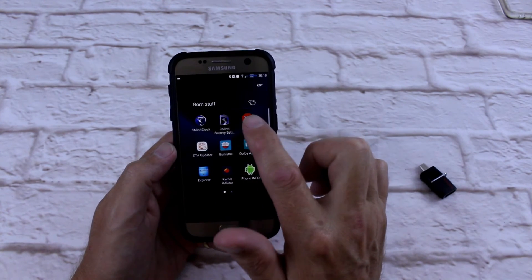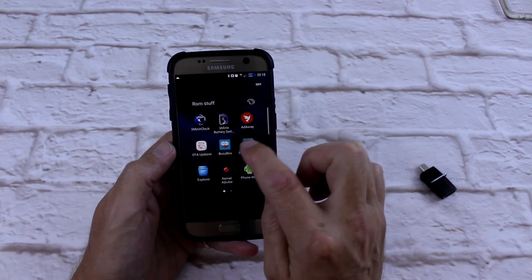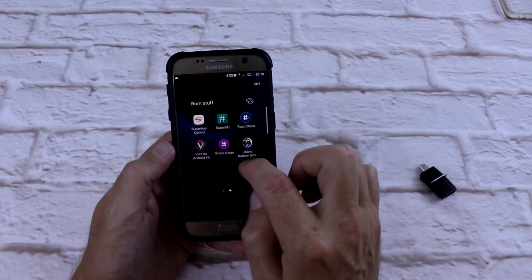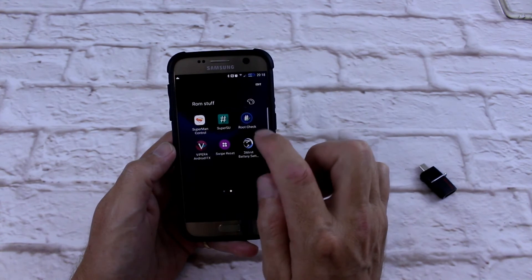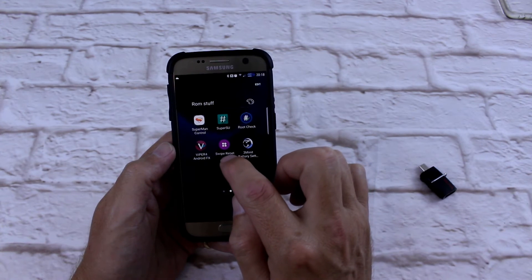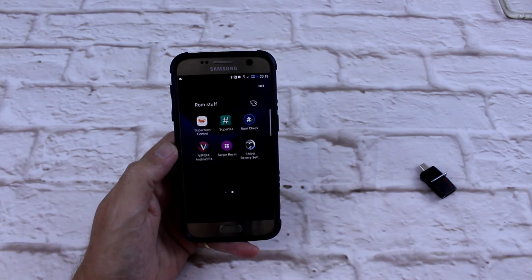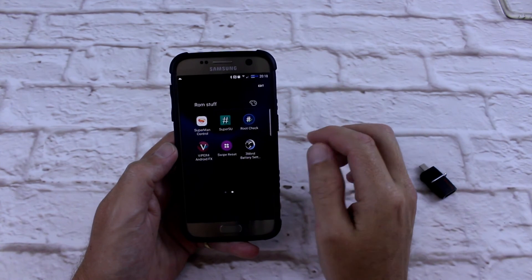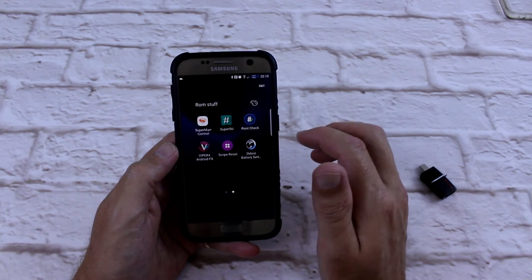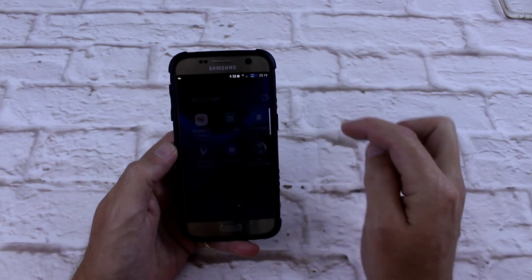So you get 3 Minute Clock, 3 Minute Battery Settings, Attaway, OT Update, Busybox, Dolby Atmos, Kernel Auditor, Phone Info, Superman ROM Control, SuperSU, Root Checker, Viper4 Android, Swipe Reset, and 3 Minute Battery Settings. For the 3 Minute Battery you get the paid version, which works on rooted devices because the unpaid version doesn't. Superman ROM Control is probably the main one.